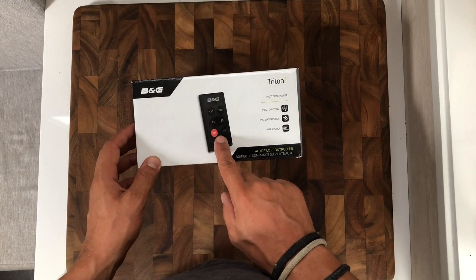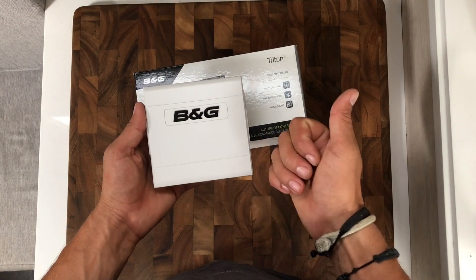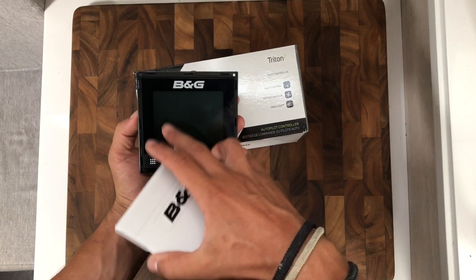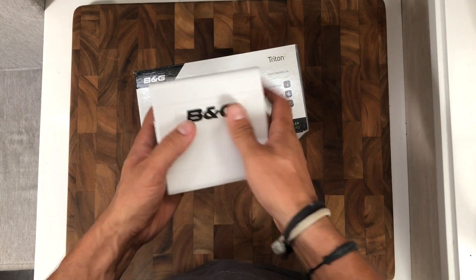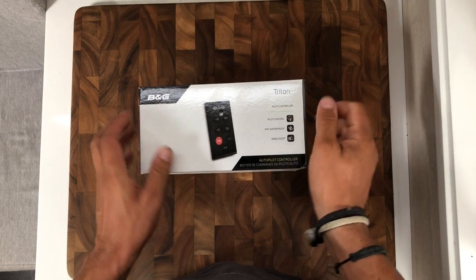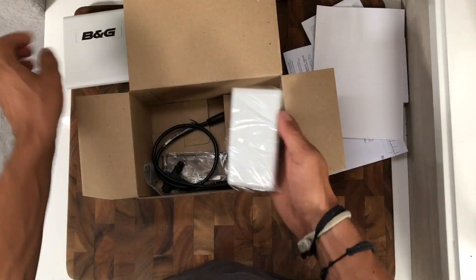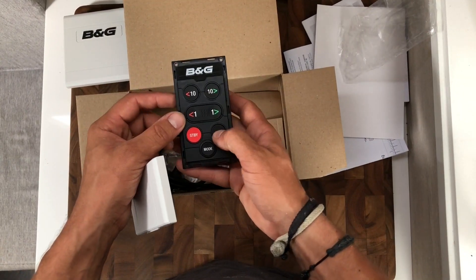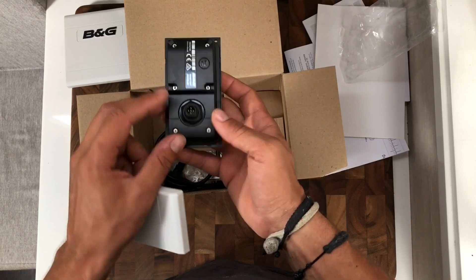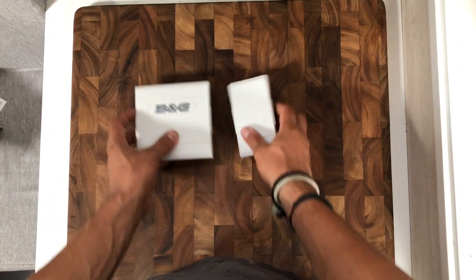This is the autopilot dedicated controls, which is nice — because while you can run the autopilot off the screen and the chart plotter itself to set or correct the course, having a dedicated remote for the autopilot is nice. You can just reach over, hit the button, it automatically engages, and then you can adjust it. Auto mode, standby — that's it. Pretty straightforward, pretty simple. Also NMEA 2000, so it's connected into the main backbone.